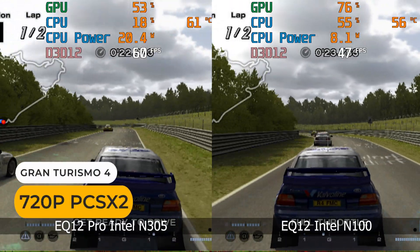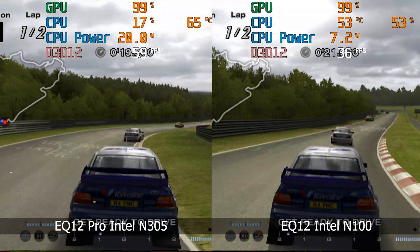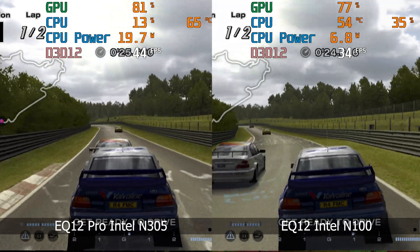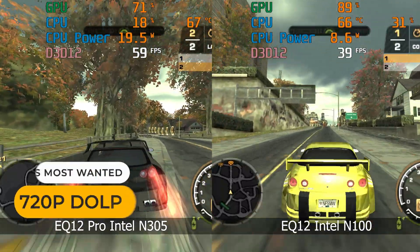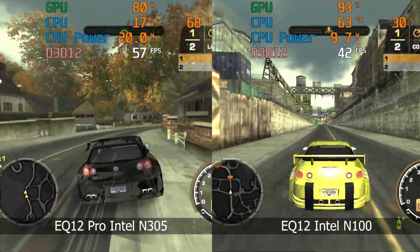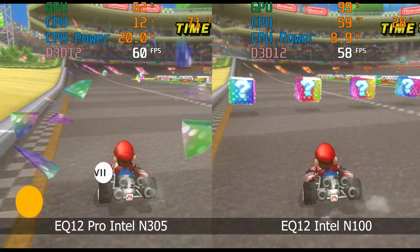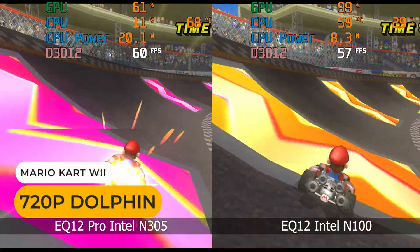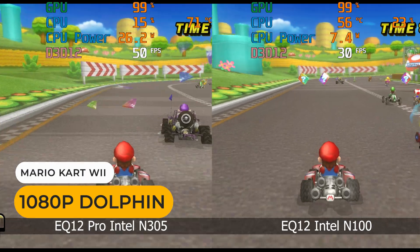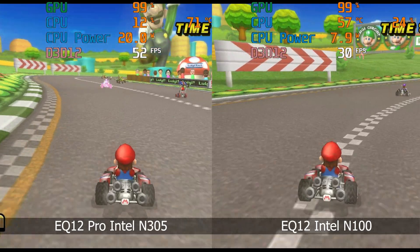Now let's throw emulation at it. At 720p, Gran Turismo 4 runs full speed — finally we pass this hurdle. But if we up that to 1080p, that's no longer the case. Still, you should be able to play most of the PS2 library at 1080p. Gamecube and Wii emulation is up next. Need for Speed Most Wanted is close to full speed but not there yet. Mario Kart Wii runs at full speed at 720p, but 1080p is a no-go zone. Overall emulation sees a nice improvement, but not quite at 1080p levels just yet.